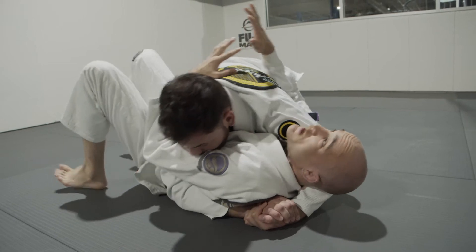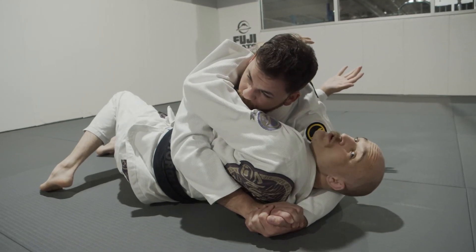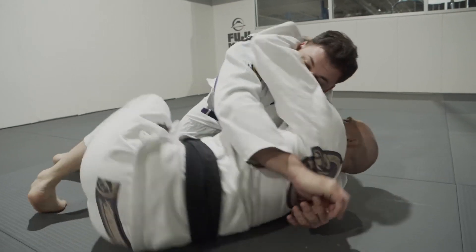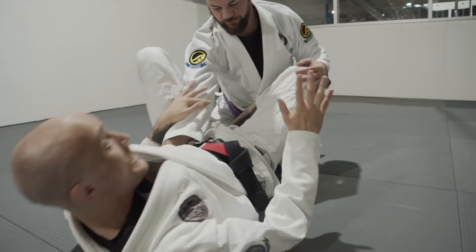As I do this, he starts to move more. When he moves, I'm able to do certain things — I'm able to turn onto my side. Once I'm on my side, this puts you in the familiar position of your hip escape. Then I'm going to escape my hips, bring my bottom leg in, and work back to my guard.